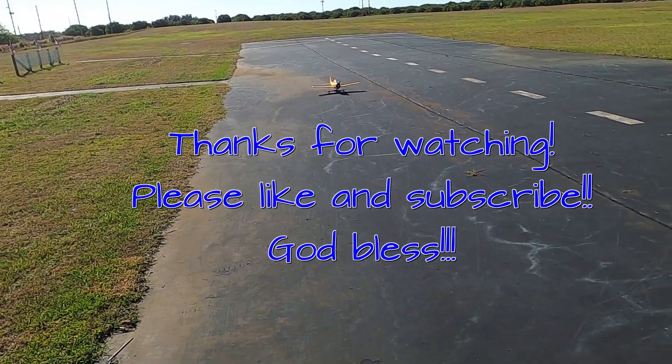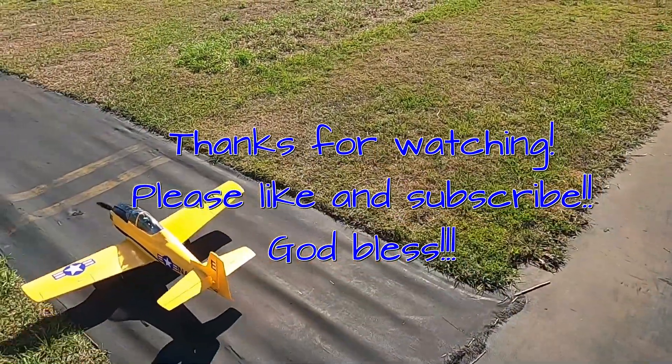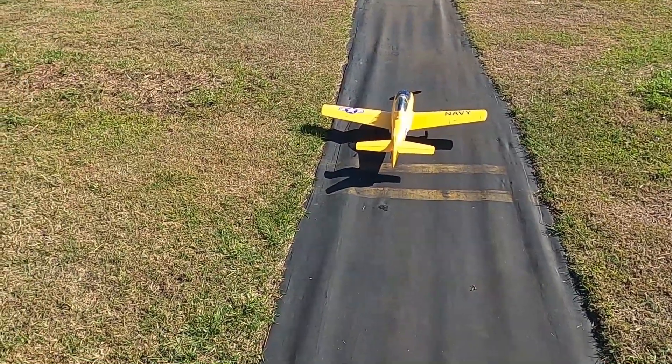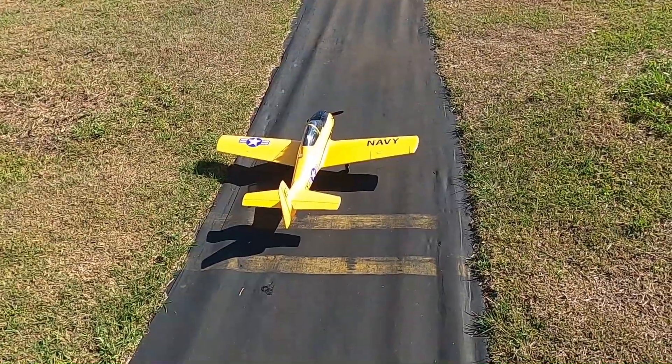Alright folks, well there you go. That's the T-28 Trojan, 1.1 meter by eFlight — used to be the Park Zone version. Thank you so much for watching. Running a 2200 4S Roaring Top in her. Don't forget to like and subscribe, and God bless.